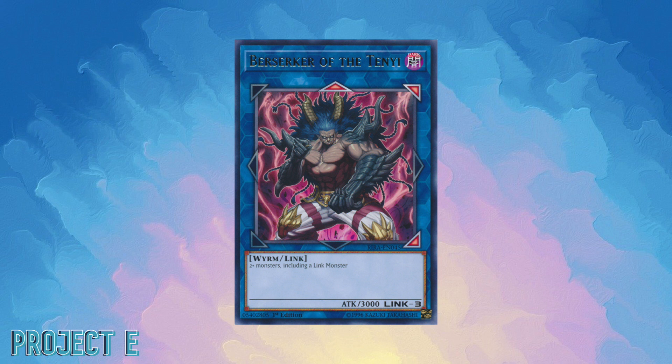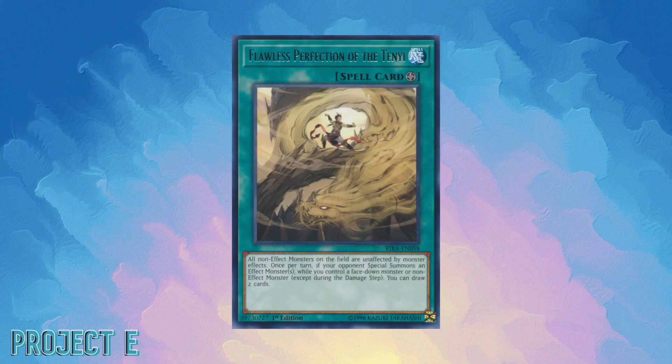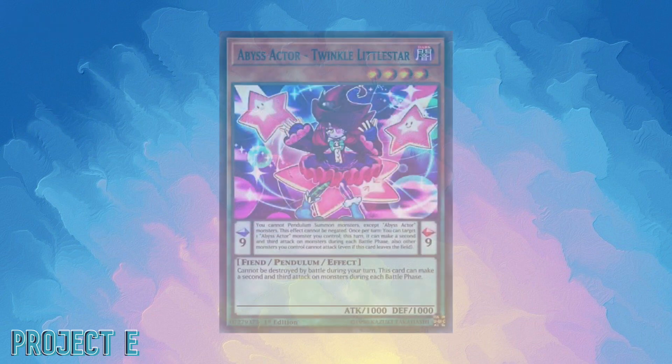Next we have Tenyi. Tenyi was introduced in Rising Rampage and was meant to be more of a supporter-type archetype. I prefer to build pure decks — it's just something I find more fun. Using Tenyi as a supporter is something I might be willing to do, but building a pure version wasn't an immediate priority. I had accumulated a few cards but figured there was no reason to keep them unless I was building a specific deck that needed their support, so I gave up on a pure Tenyi build.